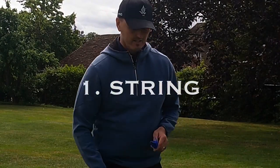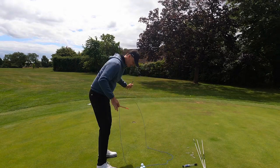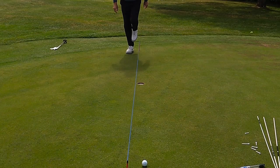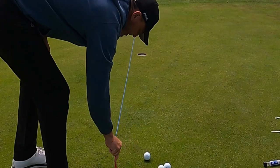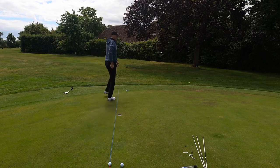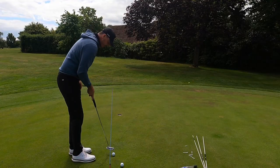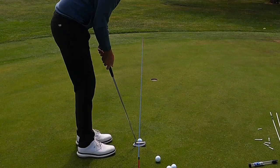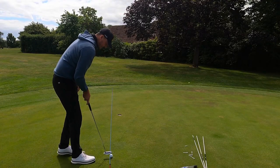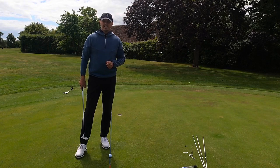Number one is the string drill. You can buy these anywhere — Amazon, in the shop here at Chesterfield. You can place it anywhere. This is a pretty long one, I think this is like five metres. The good news about the string is you can move where you're aiming. So this is a left to right putt — let's see if this is straight. What you can do with the string is learn what straight looks like. I've got it about a ball outside, start it along that line, and you can tell what straight looks like. Having the putter aimed correctly is one of the most important aspects of putting.